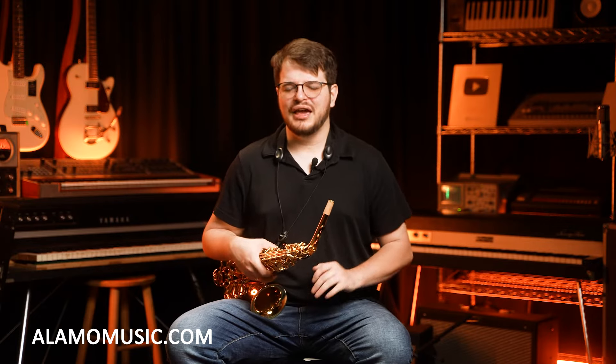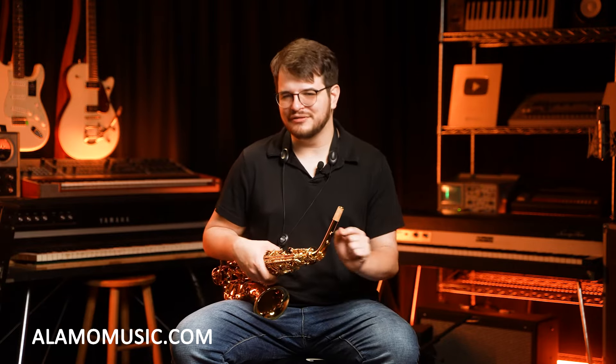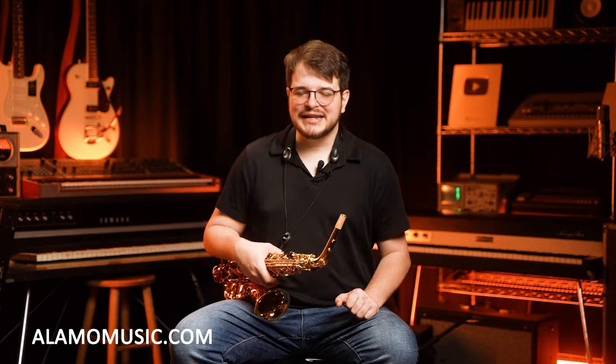Howdy everybody, my name's Andrew King. We are here at Alamo Music in beautiful downtown San Antonio. Don't forget to visit us at alamomusic.com, where I have this saxophone and so many more available. But never forget, giving us a call always gets you the good deal.